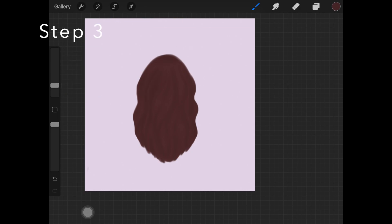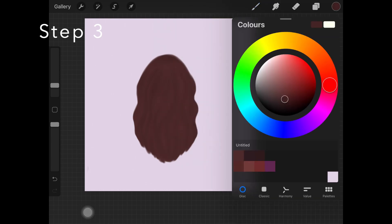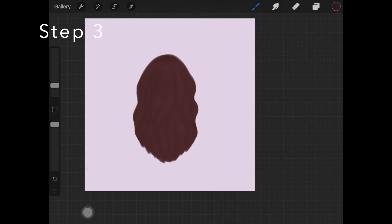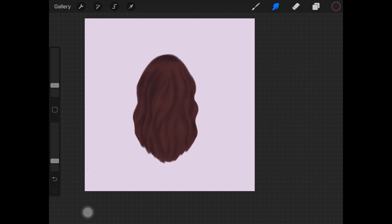Once you are happy with the shadows, alpha lock that layer and pick up the dark brown color from the palette and paint it over the shadows you created. The reason I do it first with that lighter color is just to see how it looks, and once you're happy you can darken those up. Then pick up your blending tool and blend these out pretty nicely — you don't have to worry about smoothing them out or keeping them harsh looking, just blend them out really nicely.